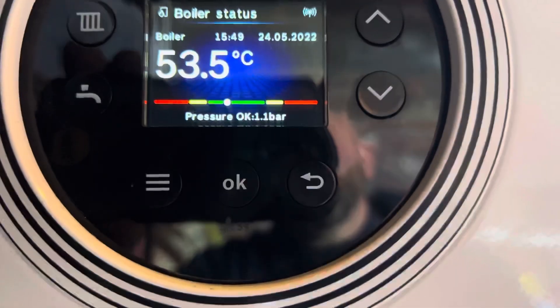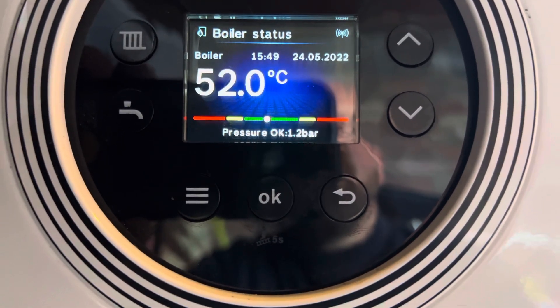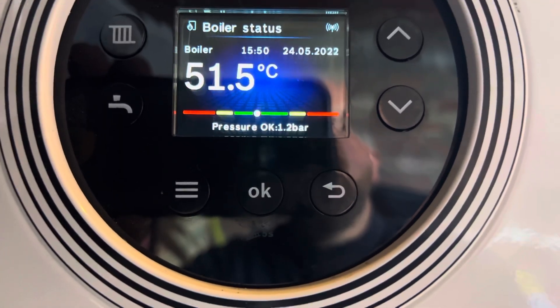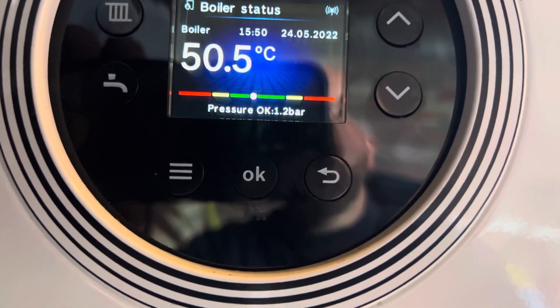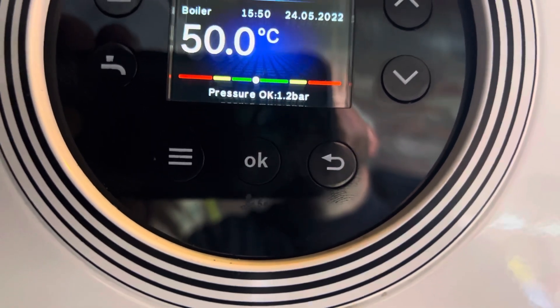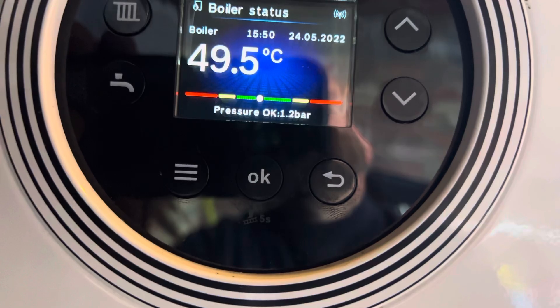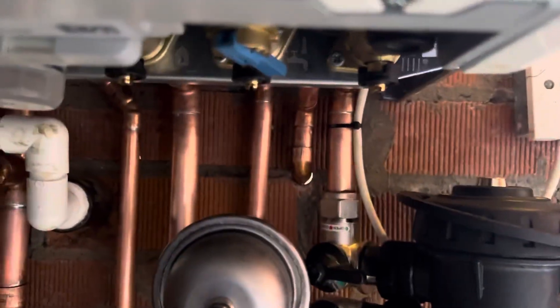We're going to increase the pressure. Put your finger on this blue tag and pull it down — hold it gently. Watch the pressure increase. We want it nicely in the middle of that green bar, about between one and one point five bar. So we're aiming for about one point three.